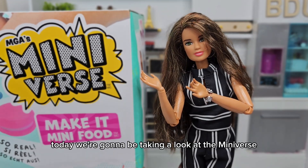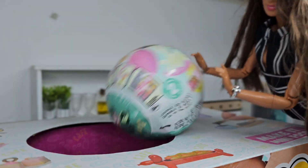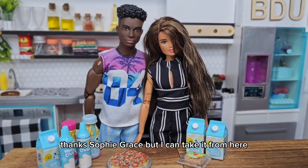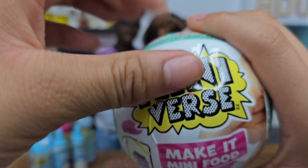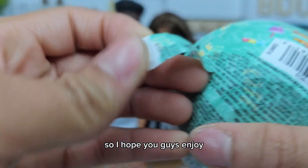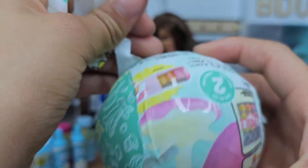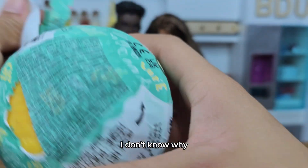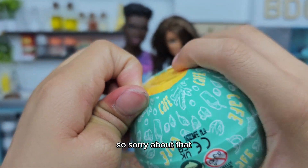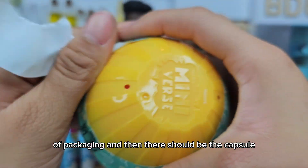Hello everyone! Today we're going to be taking a look at the MiniVerse Cafe Series 2. I'm going to be doing a little ASMR through this, so I hope you guys enjoy it. Let's first peel this package — I always have trouble with these. There are two layers of packaging, and then there should be the capsule inside.